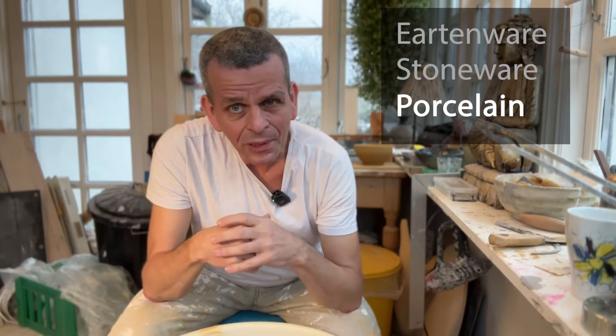Porcelain can be really nice — it's the strongest kind of clay, fired to the highest temperature, used for kitchenware, and you can throw it very thin. If thrown thin enough, it can become almost translucent. But porcelain is much more difficult to throw than earthenware and stoneware. I definitely suggest starting out with stoneware or earthenware. If you need to practice a lot and don't have too much money, buy some cheap earthenware and start playing around with that.